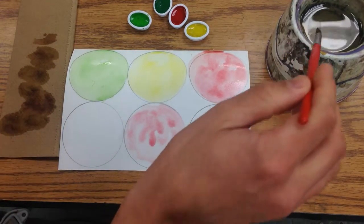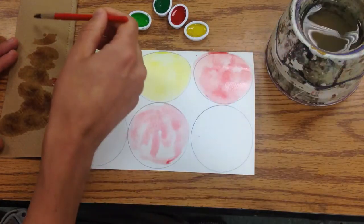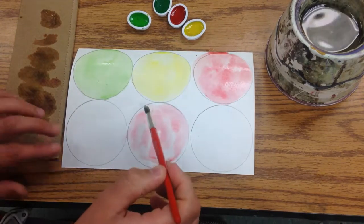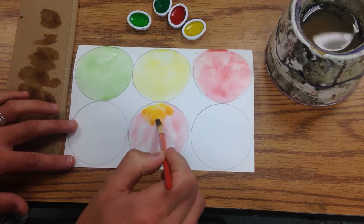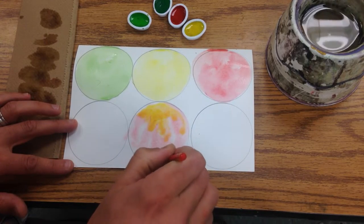You can also do a little bit of color mixing. I'm going to get my brush cleaned off so I don't have too much red on there, then get some of this yellow and mix it in. I just kind of dab it in and I end up with this nice orange here at the top of my apple.